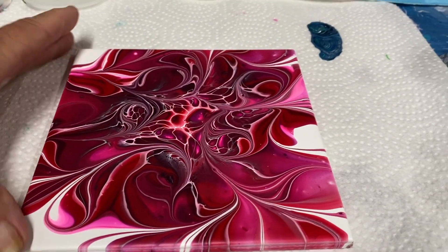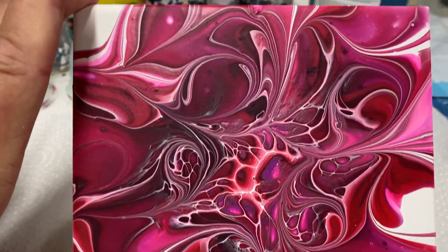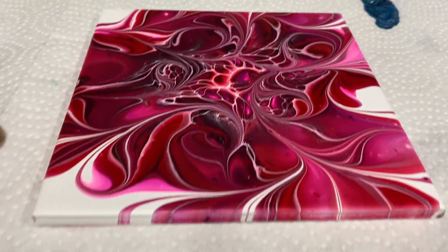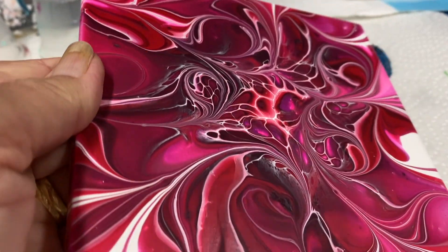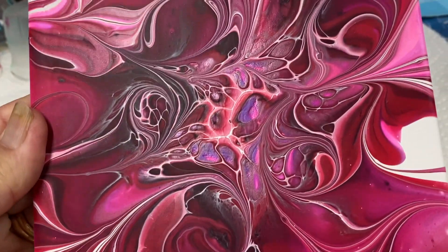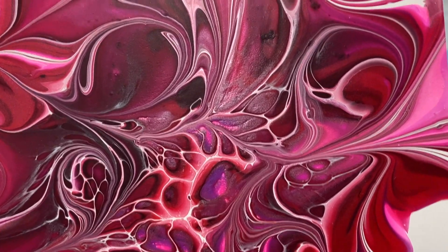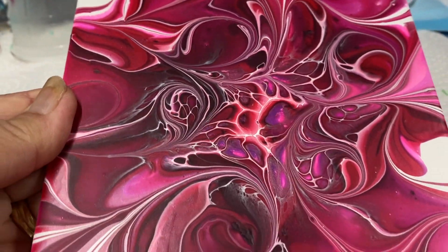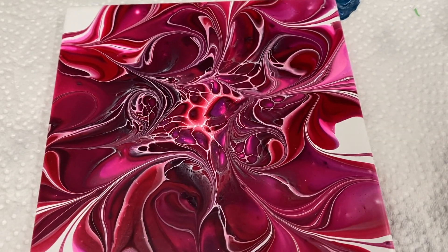Hi everybody! Here's my dry tile — pretty colors. Red and pink is so nice. Dry — good. Thanks for watching, have a great day, bye bye!